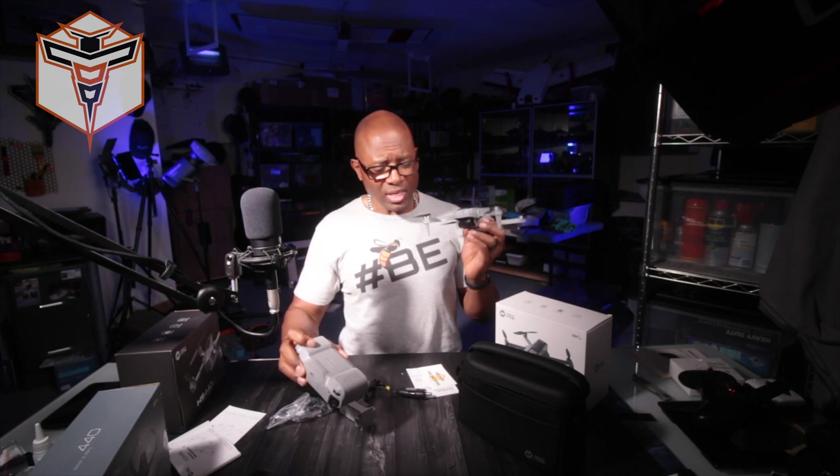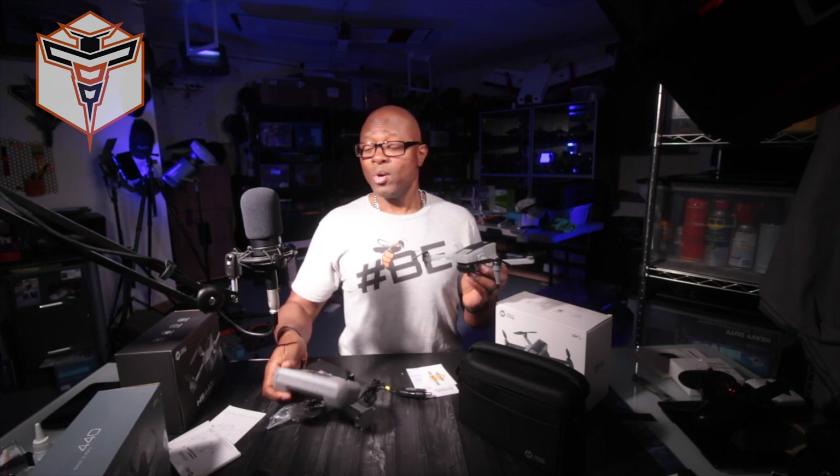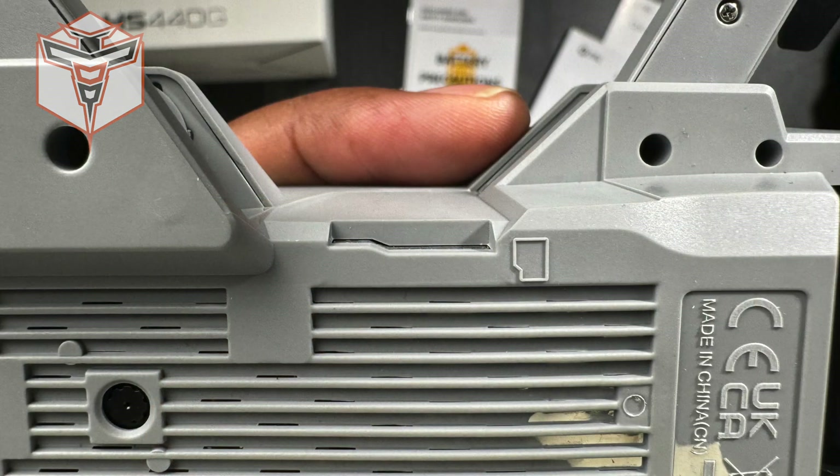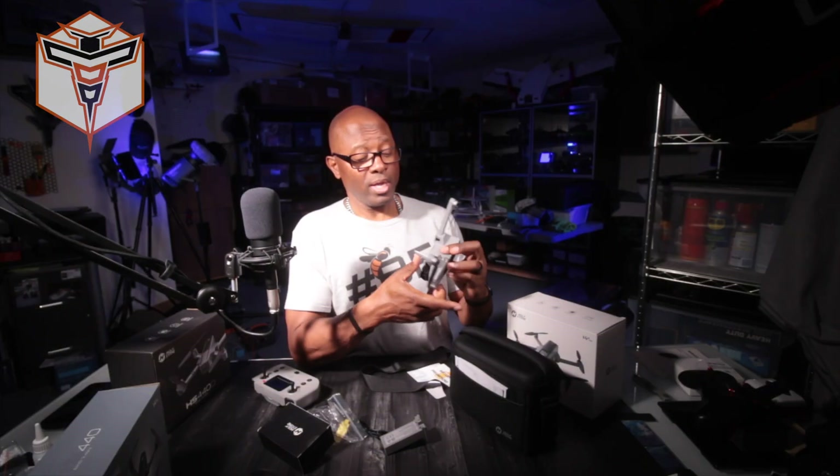They did upgrade the camera and also upgraded the controller. This drone does have GPS, which is very similar to the 440D, and again features a better camera. It's just a really nice little drone — still less than 249 grams so you don't have to register it for recreational flight here in the US. It has a shock-mounted 4K HD camera with an SD card slot.